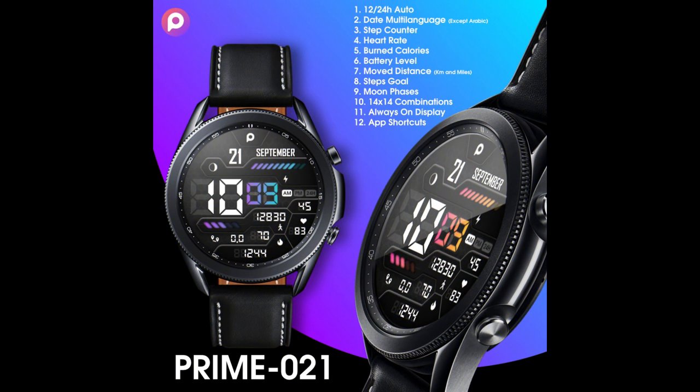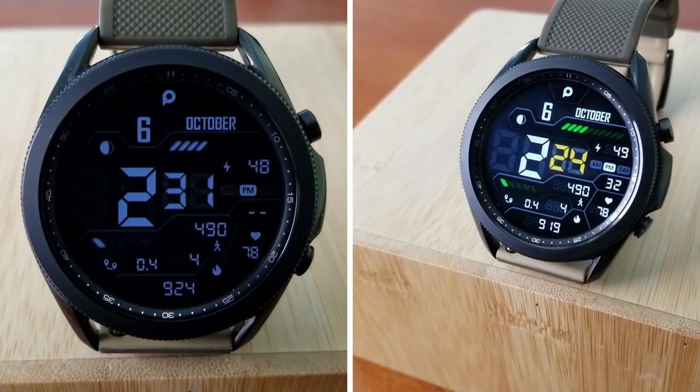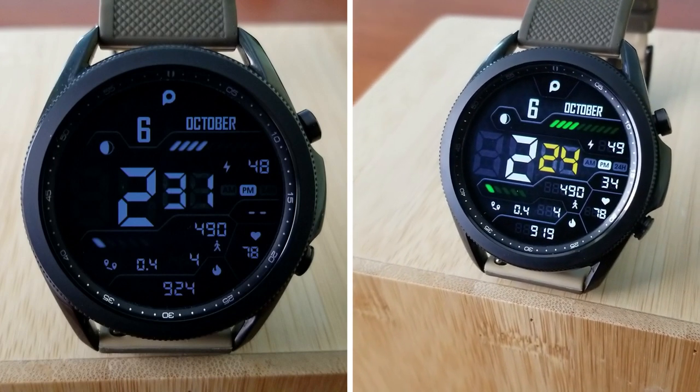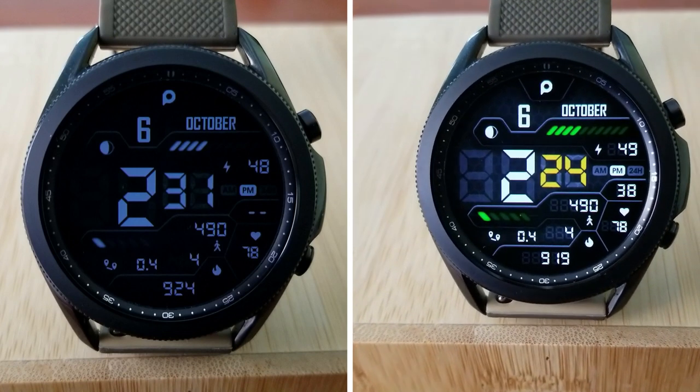That's my review of this sporty and informative all-digital design from Prado. Don't forget that if you want a chance of getting a coupon for this one, make sure you leave a comment below, as that's where I'm going to be randomly selecting the 30 winners from and then providing them with a code so they can download this one for free.